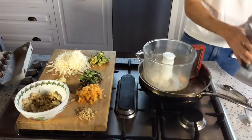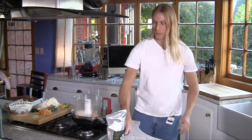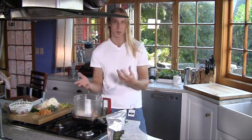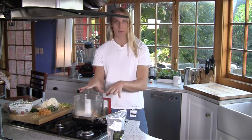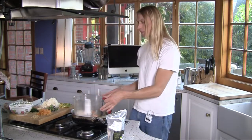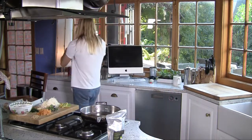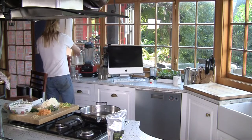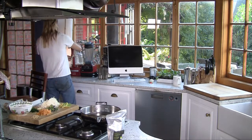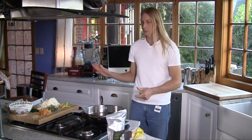Believe it or not, that is your base. I know it doesn't sound like it and it probably sounds horrible at this point. If you want to, you can add spices or herbs. I'm just going to keep it really simple so you can see exactly what's going on. All I'm going to do now is mix this up and then turn the pan on and put a little bit of butter inside it. So now that's all mixed.